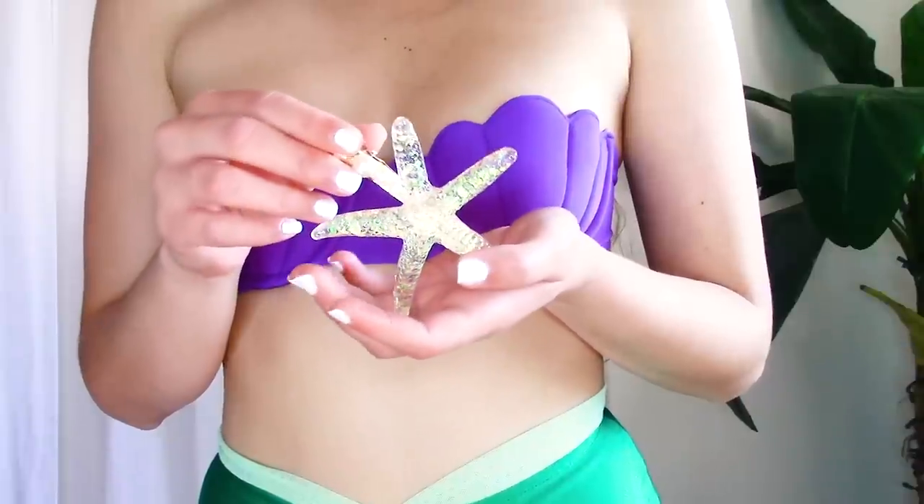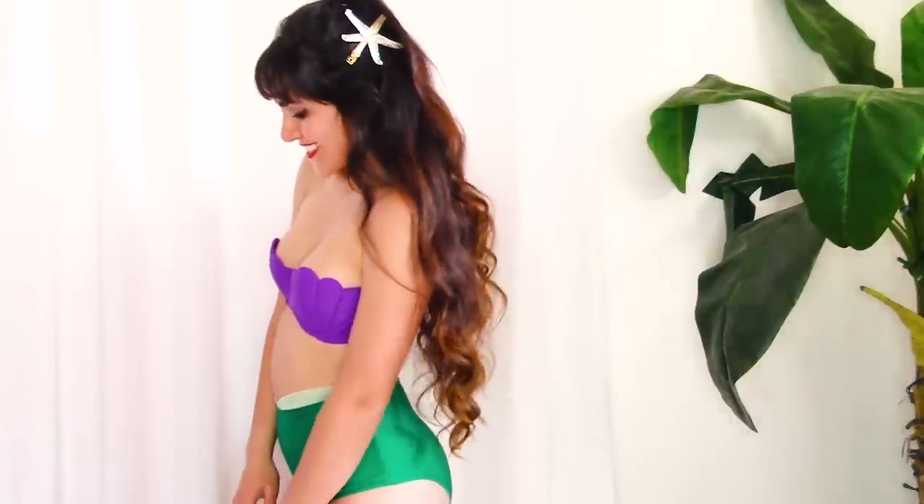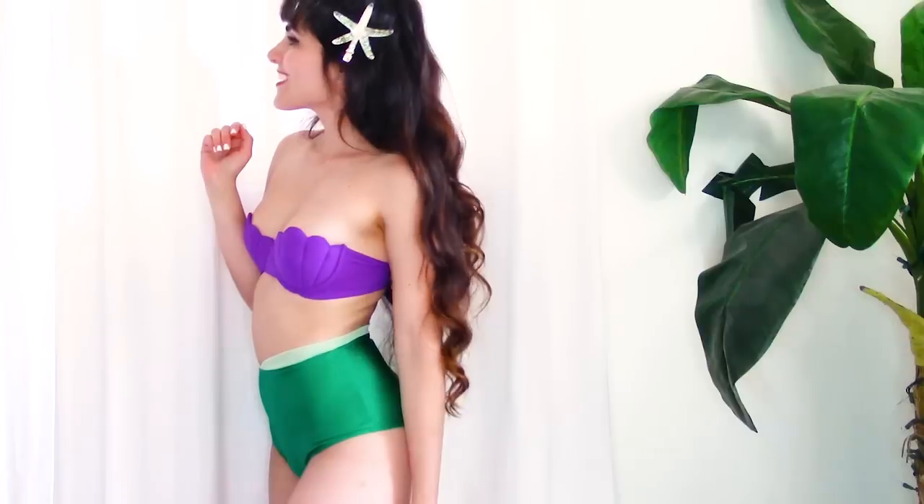To complete my mermaid transformation, Enchanted Bikinis also sent me one of their hair accessories — this super adorable starfish hair clip with beautiful pearl detailing. The starfish is actually lightweight and won't hurt your head after wearing it for a long time. I wore it for almost the entire day at the beach and would forget it was even there. It's very comfortable, lightweight, easy to put on and take off, won't grab your hair, and stays on your head all day. It absolutely completes your mermaid look with this seashell bikini.